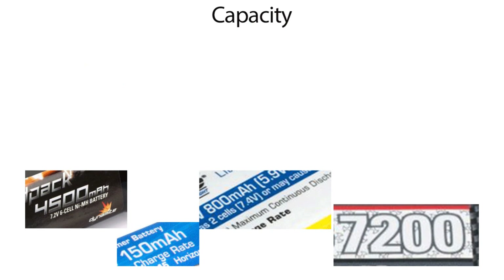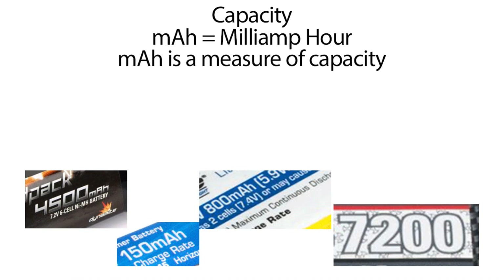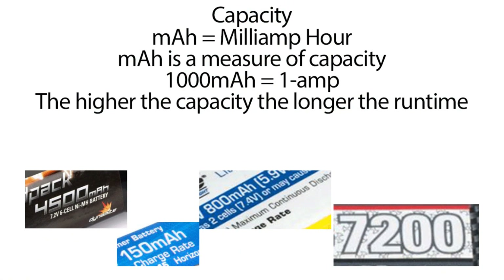The next key feature on your battery packs is capacity. Capacity is measured in mAh, or milliamp hours. It's a measure of how long a battery will run — the higher the milliamp rating, the longer it will run before needing to be recharged. 1,000 milliamps is equivalent to one full amp, so a 5,000 milliamp battery equals 5 amps. The higher the capacity, the longer the run time you'll get as you drive or fly.